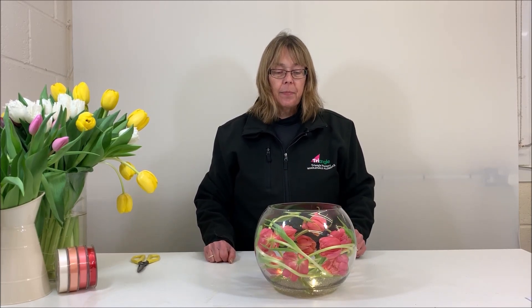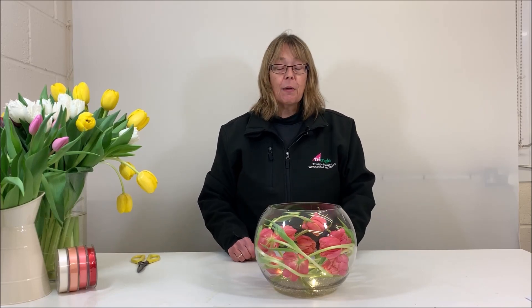They've literally been arranged around the inside of the fishbowl and they will grow slightly over the next couple of days. Less is more sometimes. I hope you've enjoyed our little demonstration and it's inspired you to have a go at doing something like this yourselves. Until next time, thank you for watching.